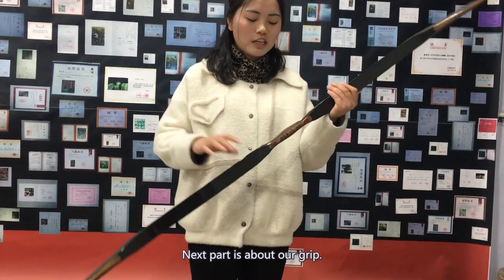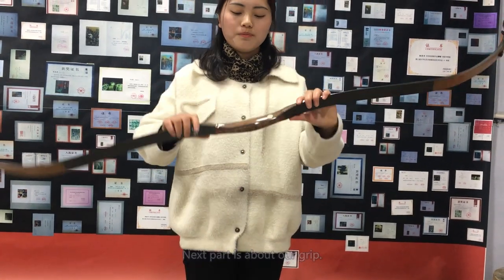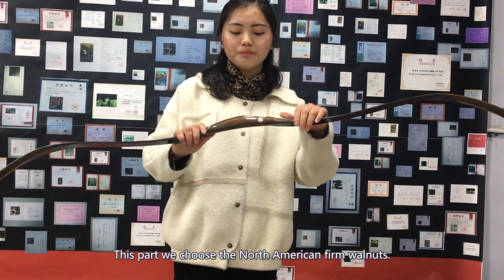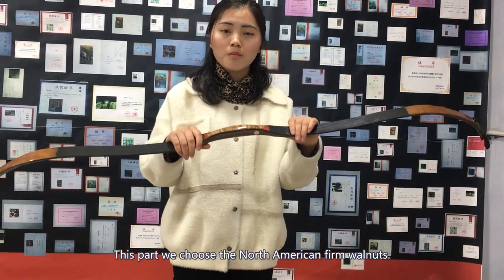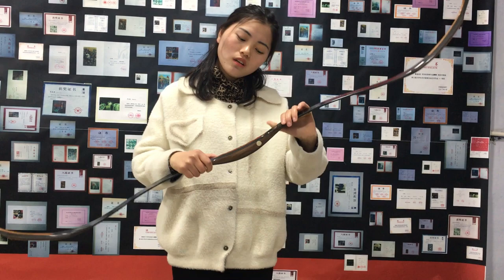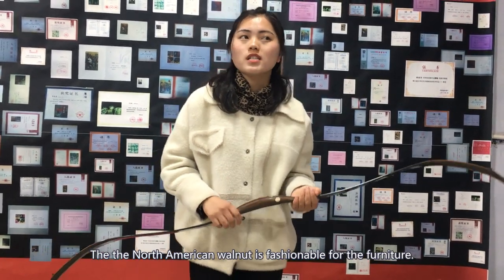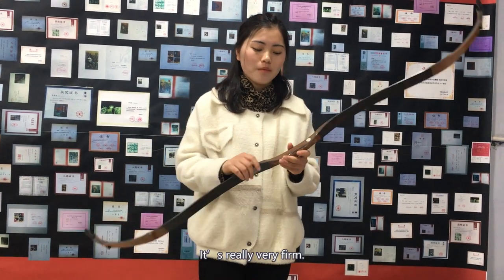Next part is about our grip. On this part, we choose the North American foam walnuts. The North American walnuts is fashionable for the future. It's really very hot.